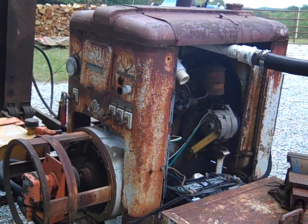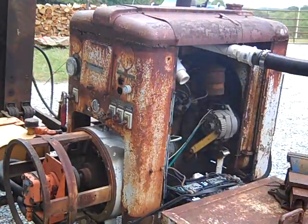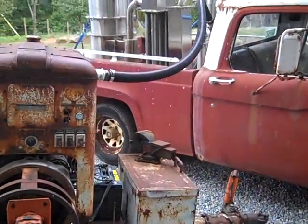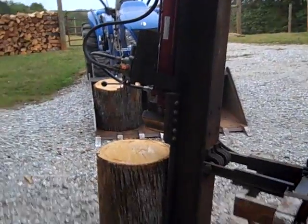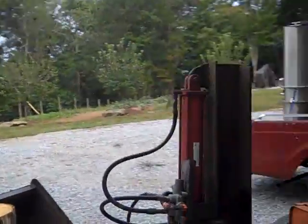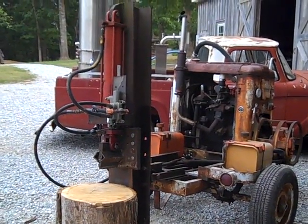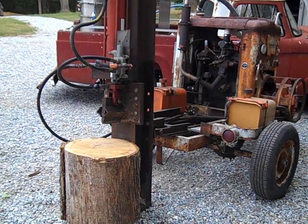100% wood gas! Wood splitter running on wood gas 100 percent. Will she work? Is this a Rube Goldberg or what? Let's see how she does, let's see if she's got any power. I'm going to have to make a few adjustments.